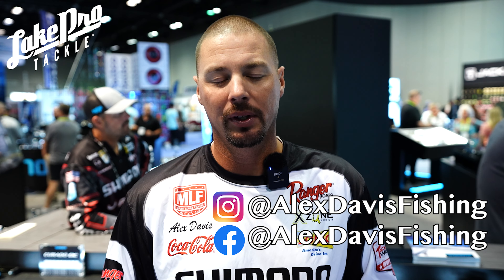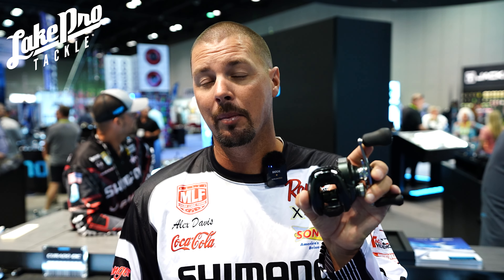Hey everyone, Alex Davis at iCast 2023, looking at the new Curado 200M. Same great reel we've always had — same feeling in your hand. They haven't changed the body or anything. What they've done is taken technology from higher reels and put it in here.